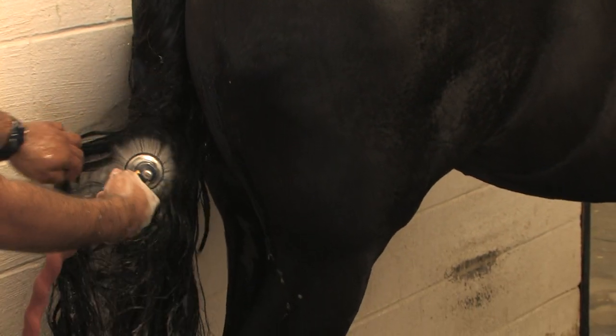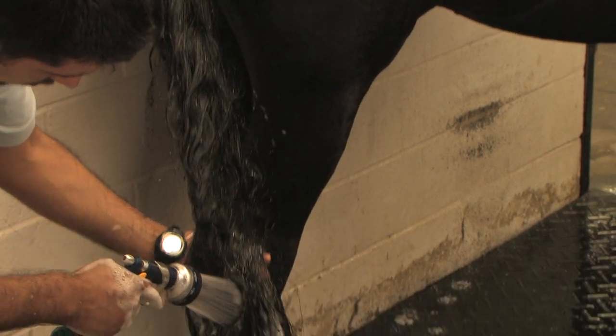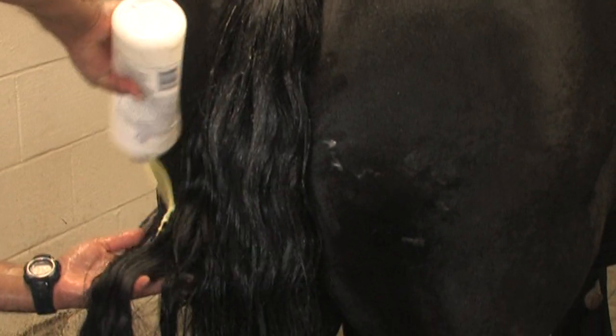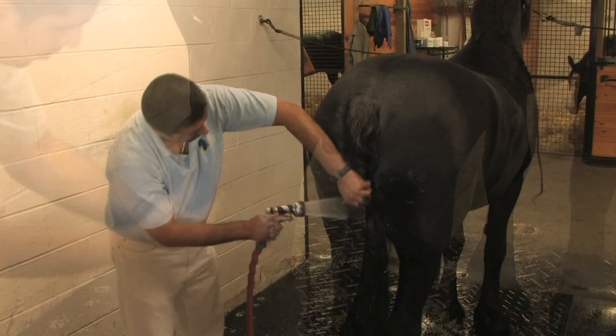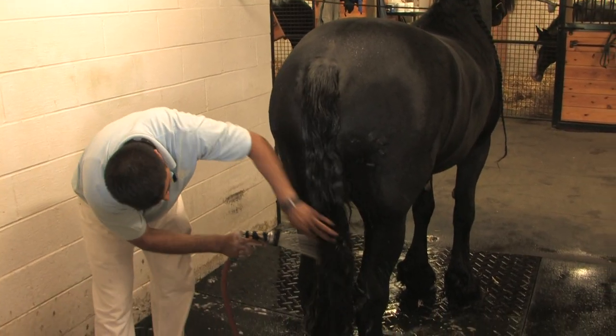Rinse well and add your favorite conditioner. Use the same technique you used with the shampoo to spread the conditioner through the tail, then rinse a final time. The tail takes about 10 minutes.